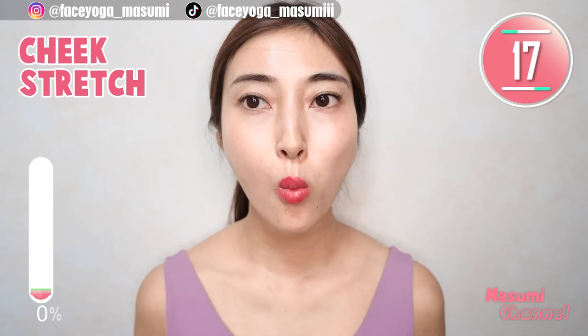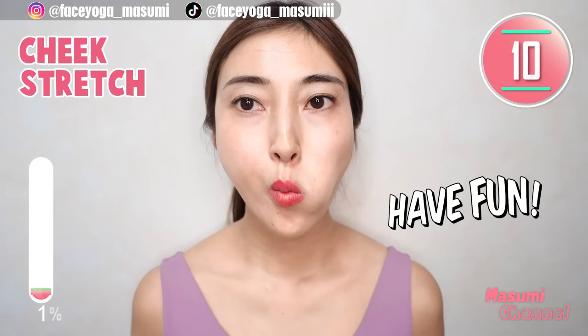In this video, we are going to try many facial exercises. You'd love it for sure, so let's have fun till the end. You are doing great. Come back from the pose.